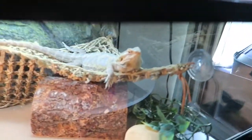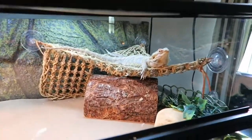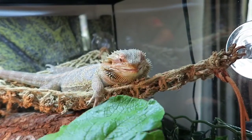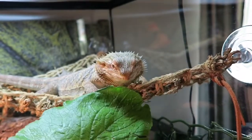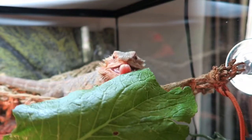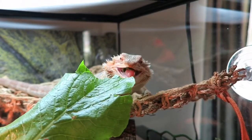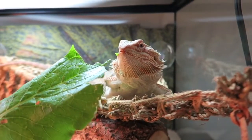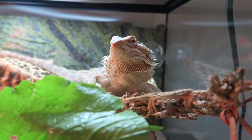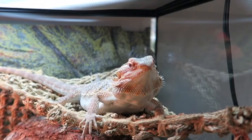Hey Ripley, what are you doing? Just chilling out? You having a good day today? Everybody wants to say hey. Do you want some greens? Here you go. Good boy — he loves his greens.